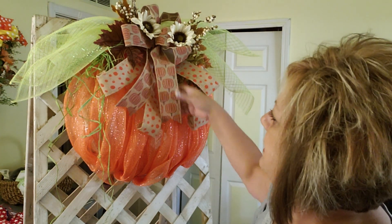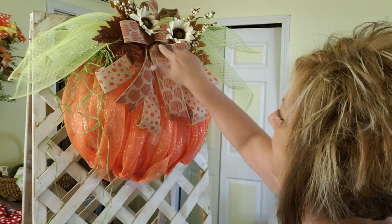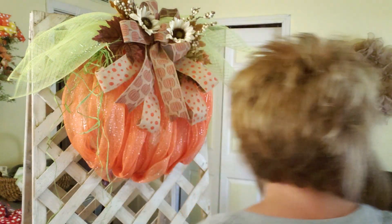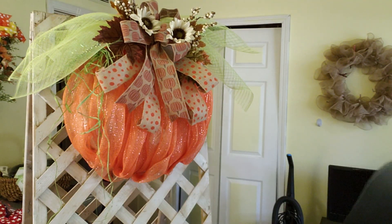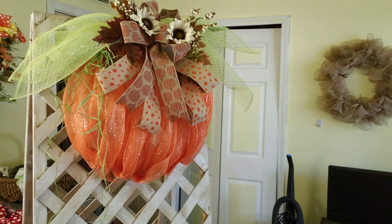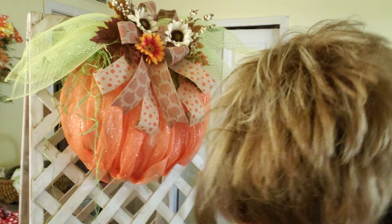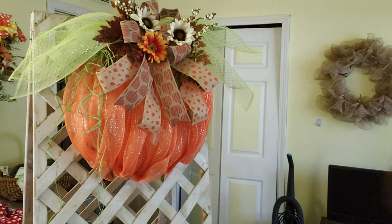So guys, what you can do with this is unlimited. I might stick a flower in there too — I have to see if I'm going to like a flower in there. You can put an orange one in too. And there you have a cute little pumpkin.